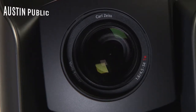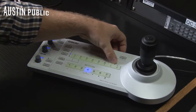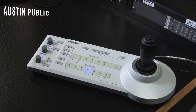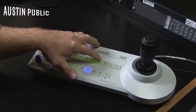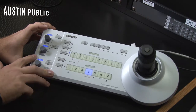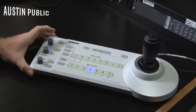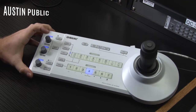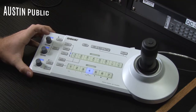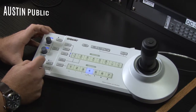I have up to 16 different positions for each individual camera — I'll get to that in a second. But down here I have the ability to focus my camera, so I can select auto or manual focus, and if I'm in manual focus, I can adjust focus with this knob.